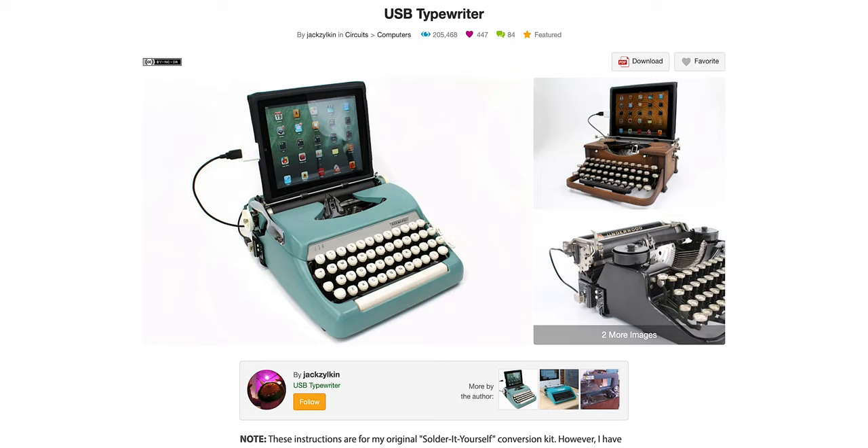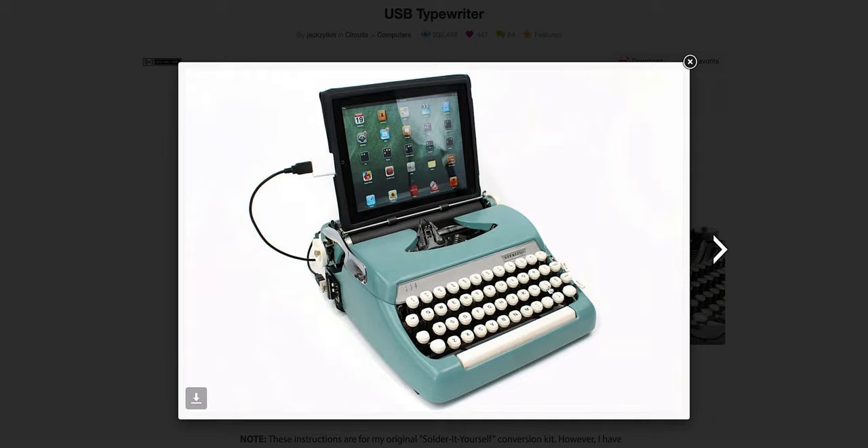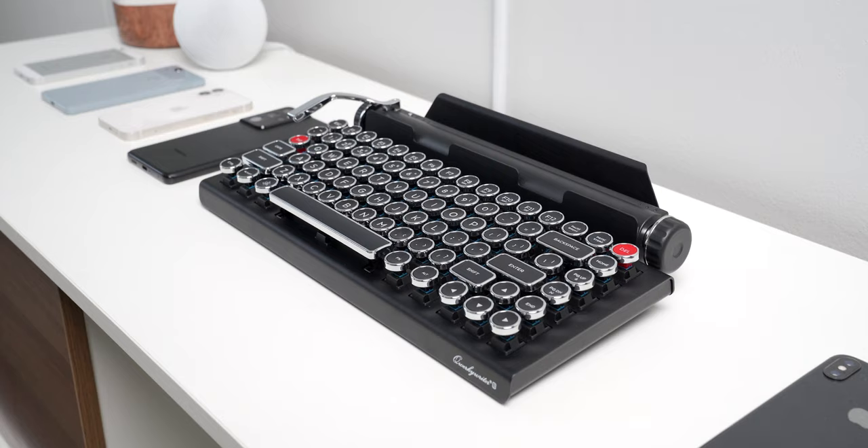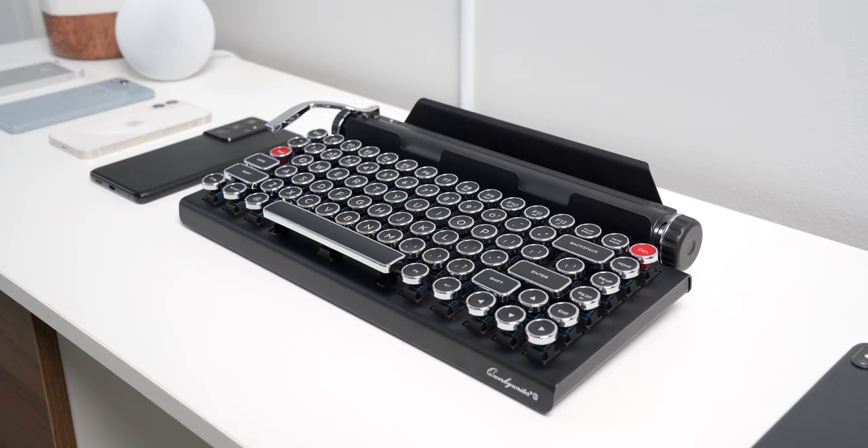Hey guys, Mark here and today I've got a really cool keyboard to show you. A few months back I was doing some research into how to wire up a real typewriter and convert it into a keyboard I could use for my PC or Mac, because I thought that would be a really cool DIY video and I really love the look and feel of old typewriters. But then I found the Quirky Rider S, a typewriter-inspired Bluetooth mechanical keyboard.